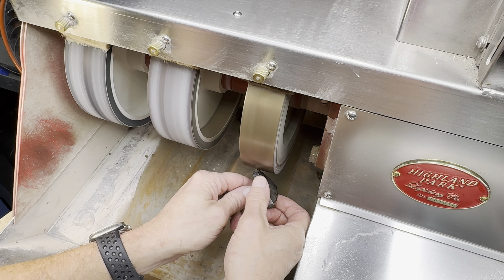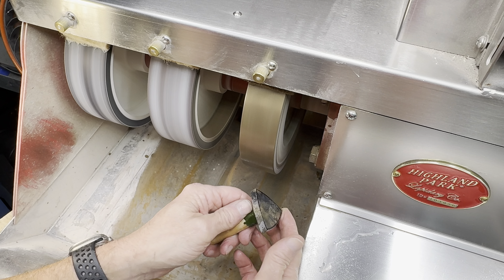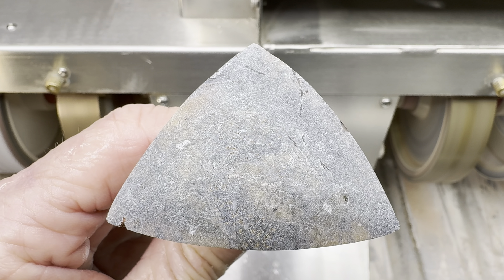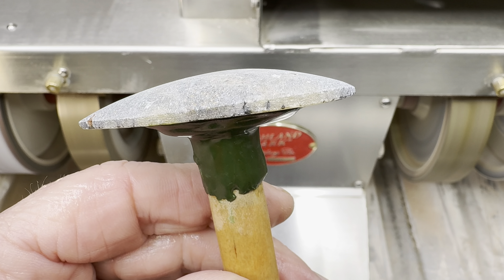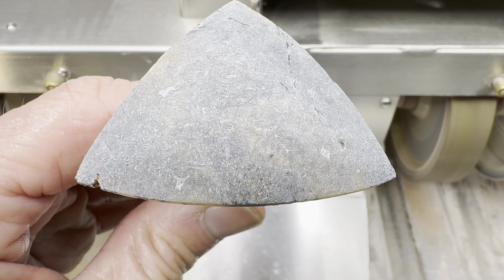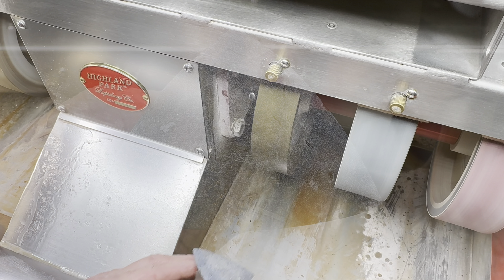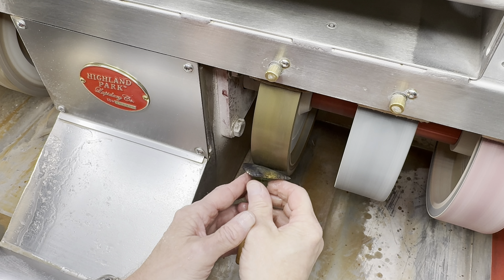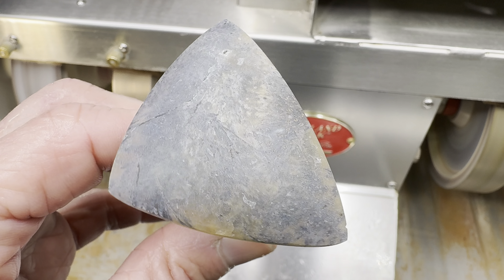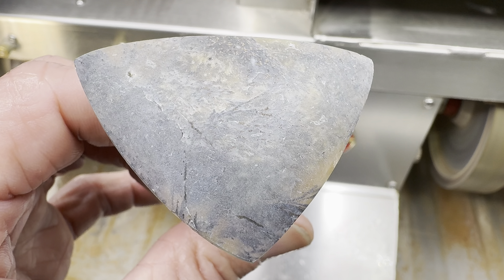We begin as always on the 80 grit wheel for the basic shaping. This is where I form the dome, and here's how it looks dry. This took many minutes, but I'm happy with the way it looks. Now we move over to the 220 grit wheel and start to clean up those scratches. Now it's starting to look decent. Let's keep going.